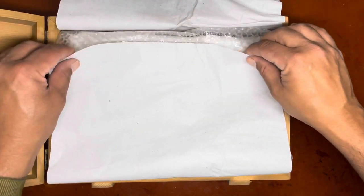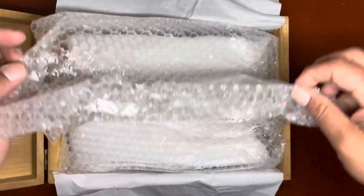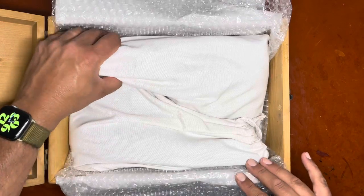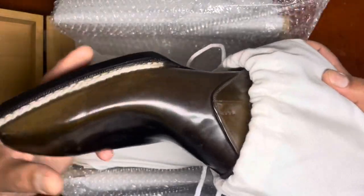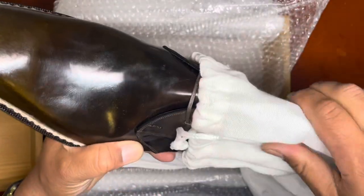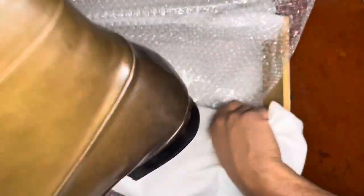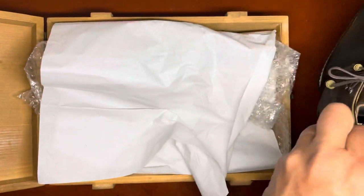Here's the packaging so you can get an idea — you can see the tissue paper as well as the bubble wrap. And oh, here we go — look at that, a couple of shoe bags. These are not branded shoe bags. And here, my friends, wow, is his shoe. Here is shoe number two — close up our shoe box here — and I'll take the two shoes and give you a closer look together.